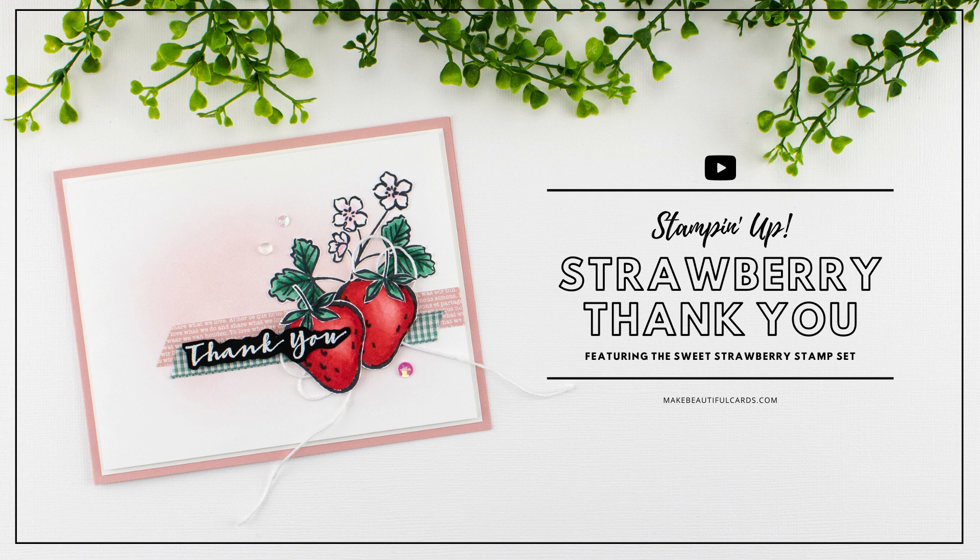This card features how to create a soft ink blended background, coloring with Stampin' Blends alcohol markers, and how to create a double bow using some Baker's twine.